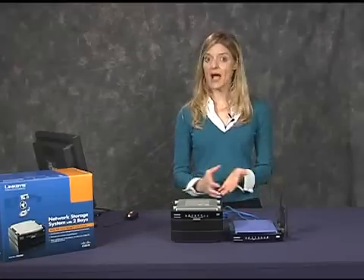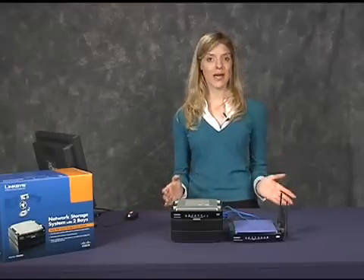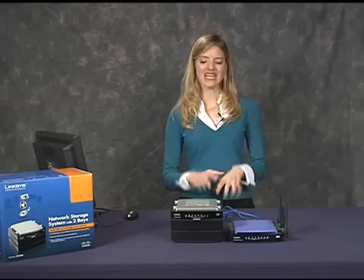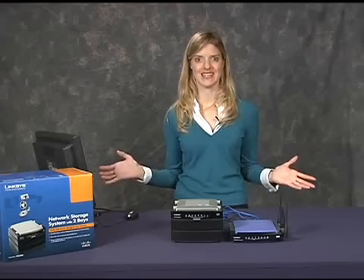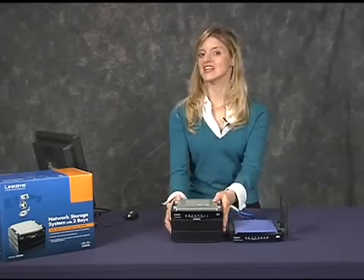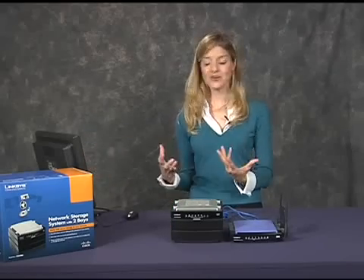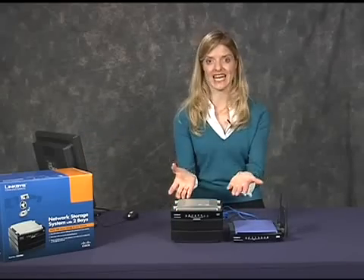I'm done. Now I'm ready to store all those family photos, music files, and digital videos that I've been keeping all over the place. The storage system is always on, so I can get to it from any computer on my network. I don't need to have a PC dedicated to it.